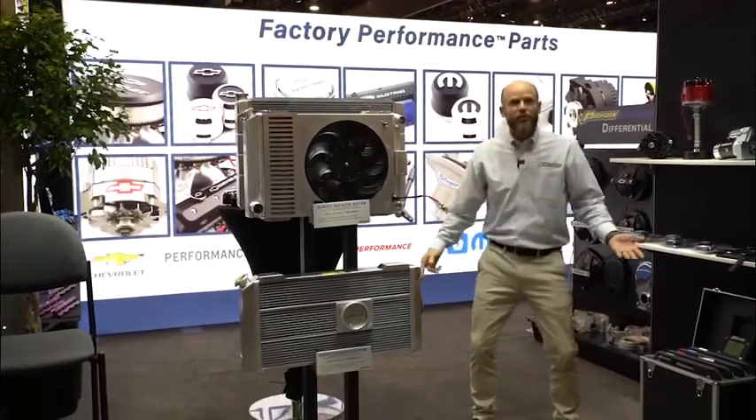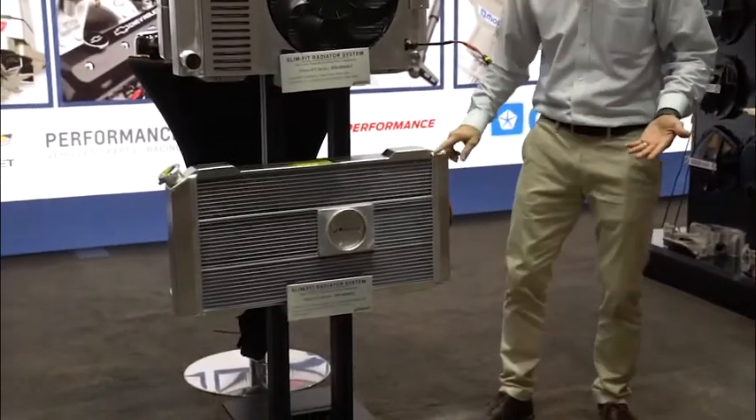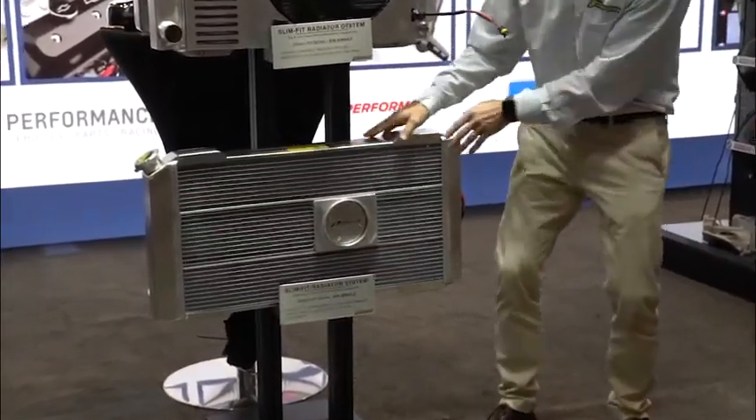Stack-of-dimes-like welding. This is perfect for my show car — I'm going to have this in there and look down on it.